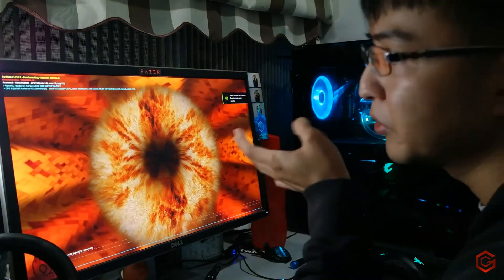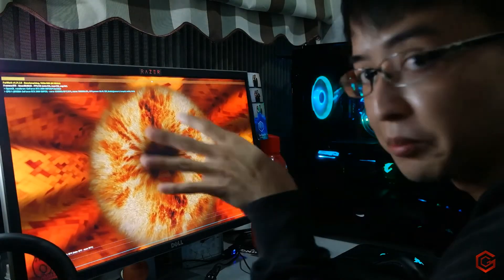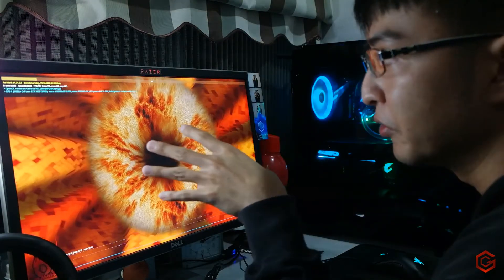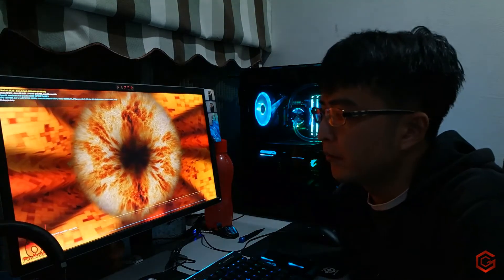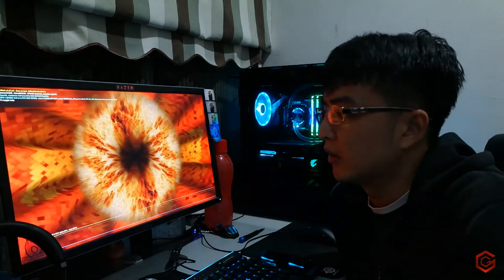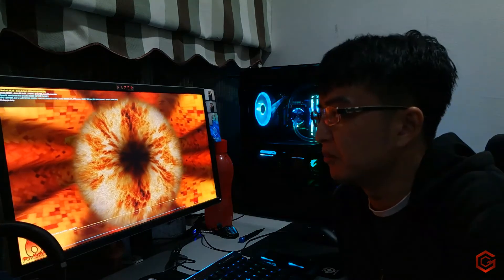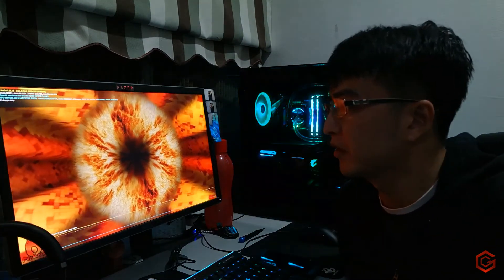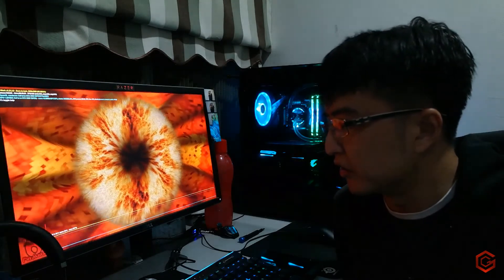We'll let it run around 20 minutes and then check the temperature. We've run the test for around 16 minutes now, and we have a peak temperature of 66 degrees Celsius. The temperature did peak around the 5-minute mark, but letting it run further we're still sitting at around 65 to 66 degrees.